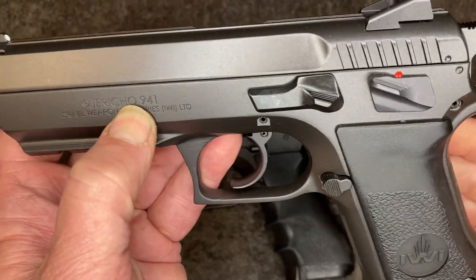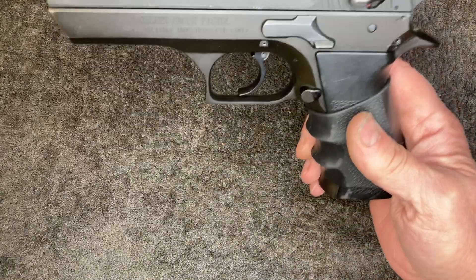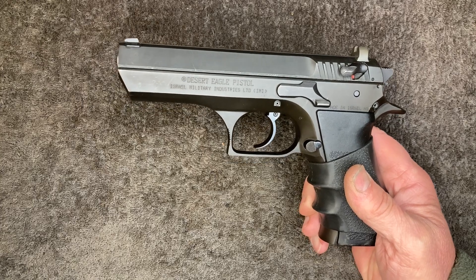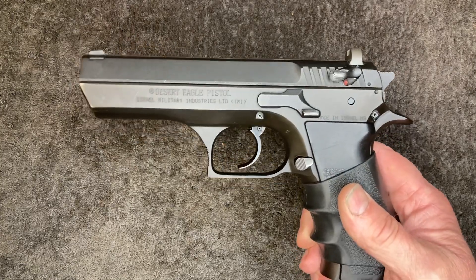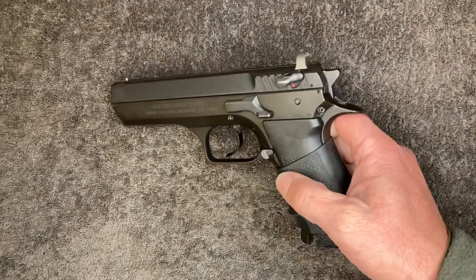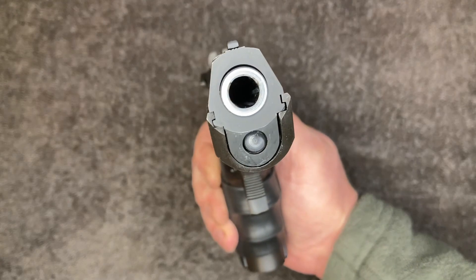This is my personal pistol. It started off looking like this, kind of taking cues from the Desert Eagle, although the two are completely unrelated. This is closer to a CZ 75 or Tanfoglio than it is to the Desert Eagle, and it's just got that kind of triangular look up front.